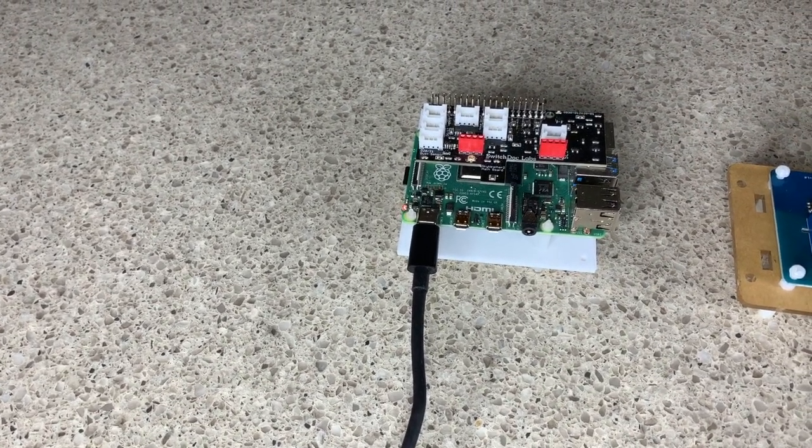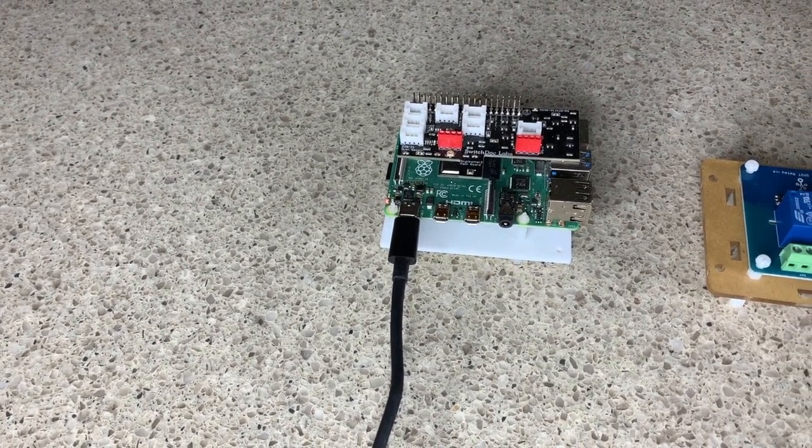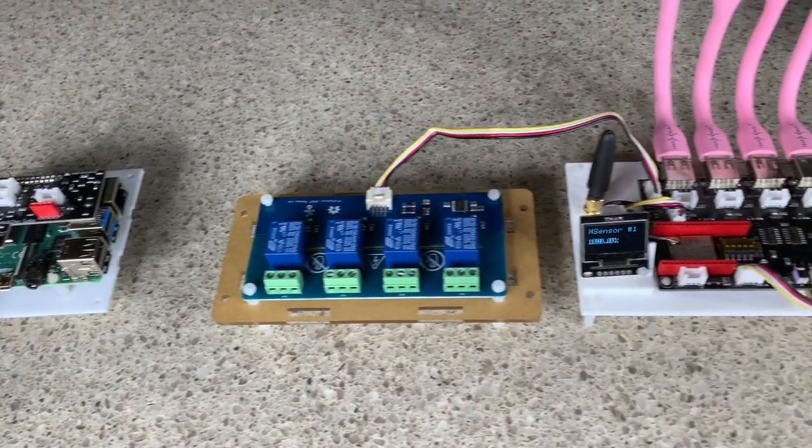Right here we have a Raspberry Pi with a smart garden system board plugged on top of it that enables all this very cool and interesting stuff, and it'll be used in a number of different expansion kits.